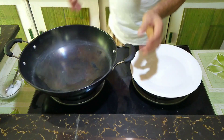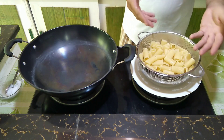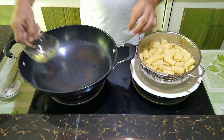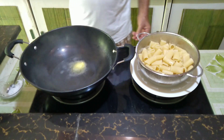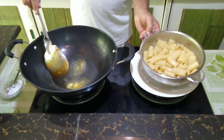Okay guys, here we are. I've got our pasta strained after eight minutes cooking. Now we start to finish this off with some olive oil, and we put the pasta in there.